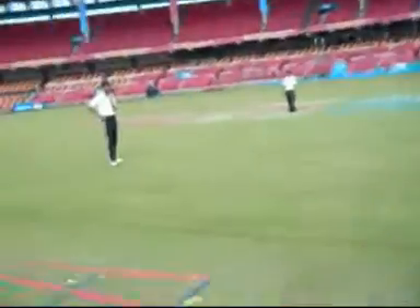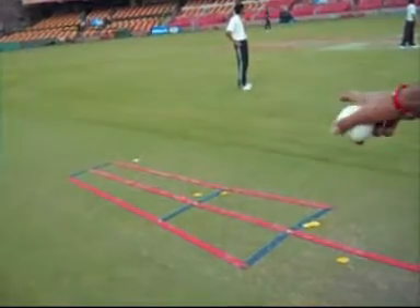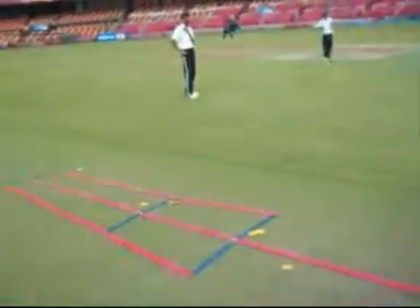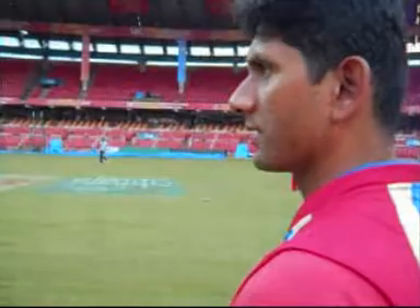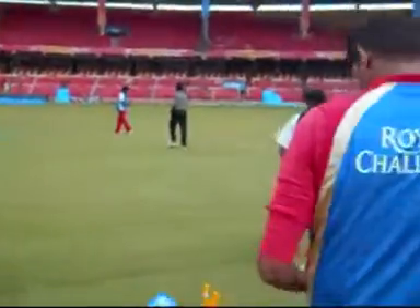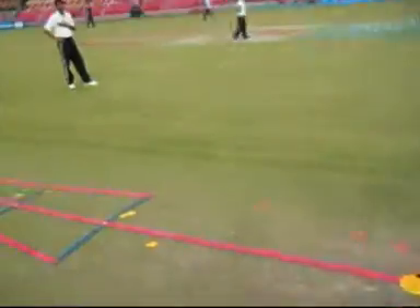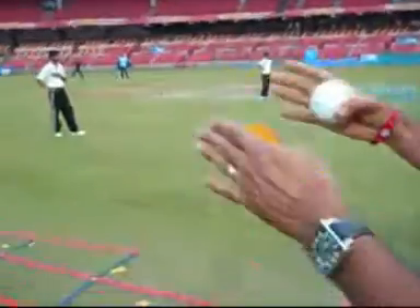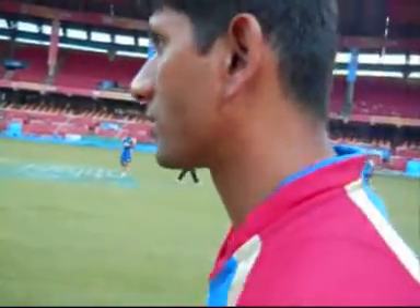So there are two boxes there. If you see the first box, which is closer to the bat, that's mainly for the spinners. And the second box, further away from the bat, is mainly for the faster bowlers — good length to back-of-length. If you see the box, it's straightening: wider out here, and as it goes nearer the bowler's end, it straightens. Because when you bowl slightly shorter, the line has to be much straighter.